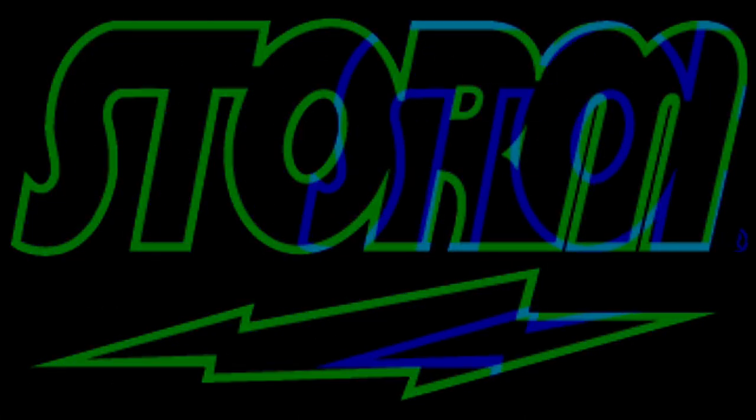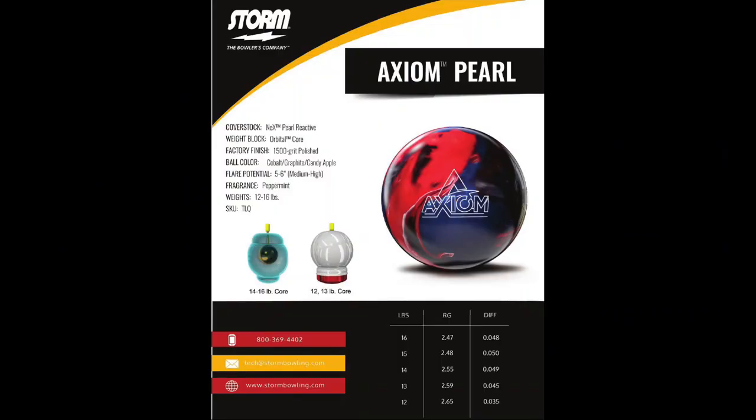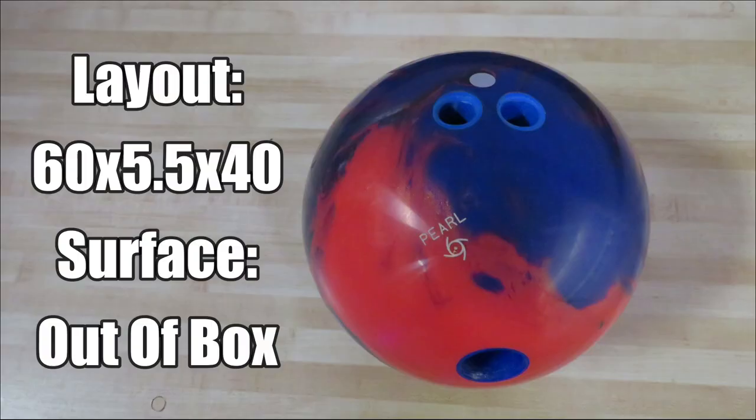Welcome back bowling fans. Today we have two testers, a left-handed and a right-handed look at Storm's Axiom Pearl. The Axiom Pearl features the NEX Pearl cover stock finished to a 1500 grit polished surface wrapped around the orbital core. Our first tester is Chris Miller throwing the Axiom Pearl with a layout of 60 by 5.5 by 40 at the out-of-box finish on a typical house shot.